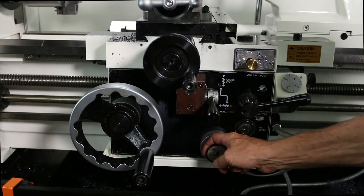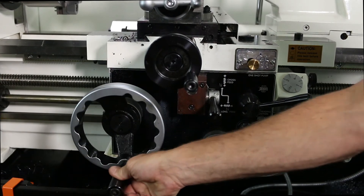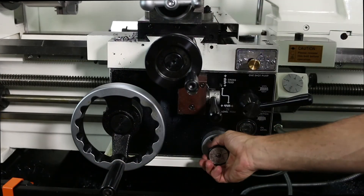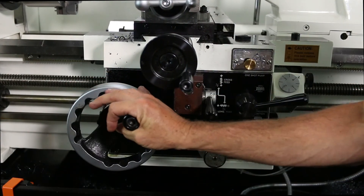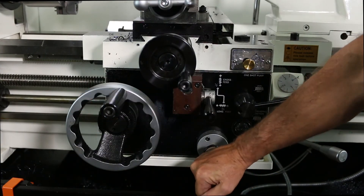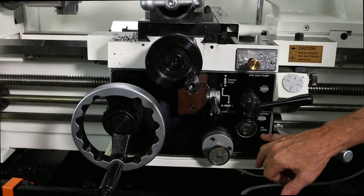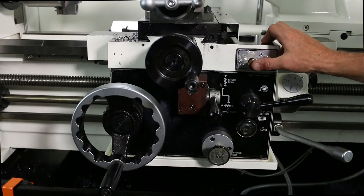Down here, this button you pull in and out depending on feed direction. If you're feeding in but want to feed back, you pull it out. If the apron is feeding forward and you want it to feed back instead, you push it in and it will reverse the feed direction.